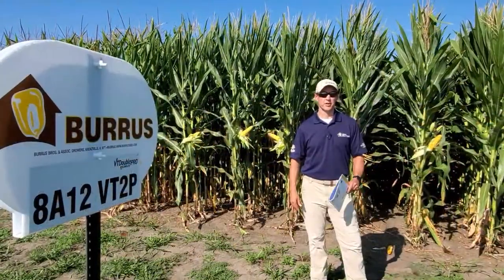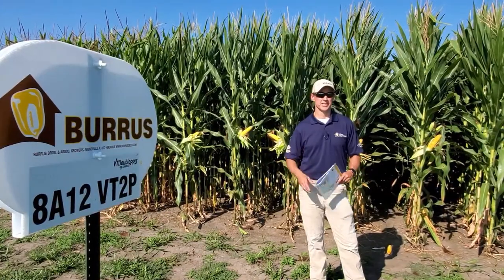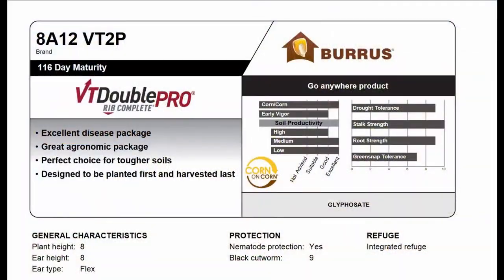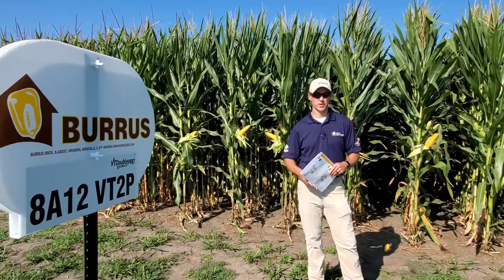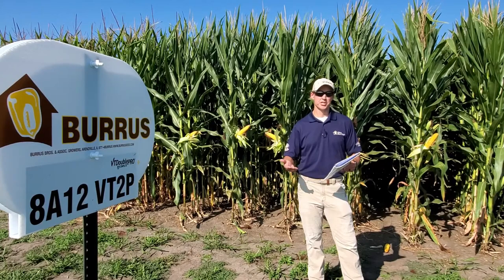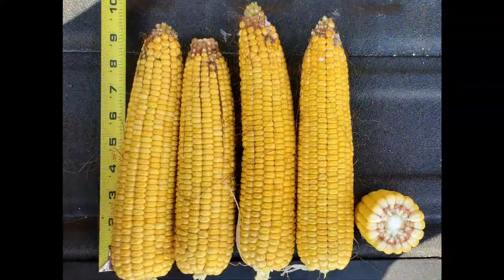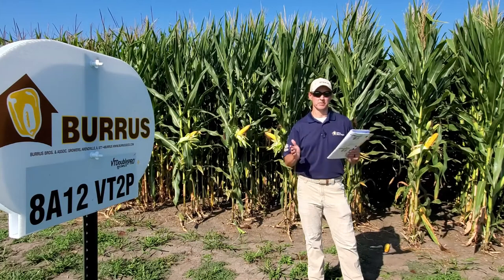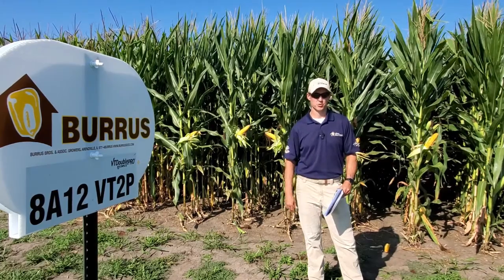Now we're standing in front of 8A12, which is a 116 day hybrid for us. Kind of the mantra on this one is first planted, last harvested. This is going to come with one of the strongest agronomic packages in our entire lineup and the heaviest test weight out of the entire lineup. As an example, last year across five plots in Missouri, this one averaged 246 bushel an acre. You can place it on about any soils, and even on light to moderate soils, it does really well.